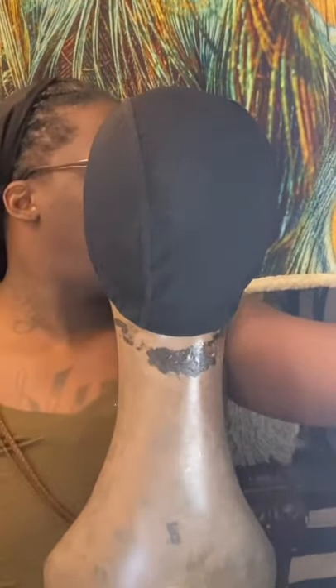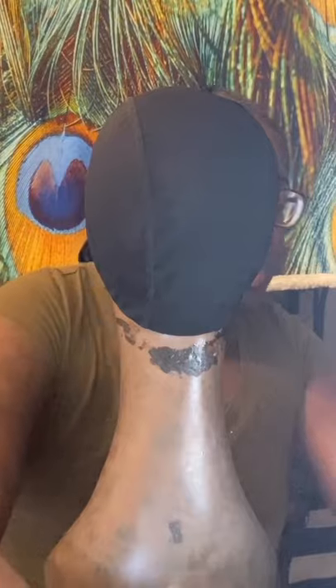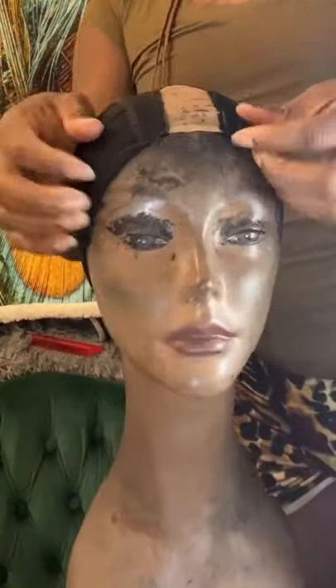Hey guys, we're back with another video. Today we're going to be doing a pixie cut wig using the Janet Collection 28-piece. If you saw my videos before, you've seen me do this style before. I'm going to talk you through what I do. I'm going to start with the short in the back, the medium length in the middle, and the long length on top. I'm using the cap on the front because this is all I had and I like how they fit.